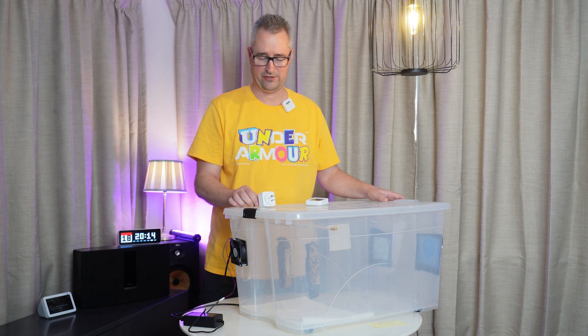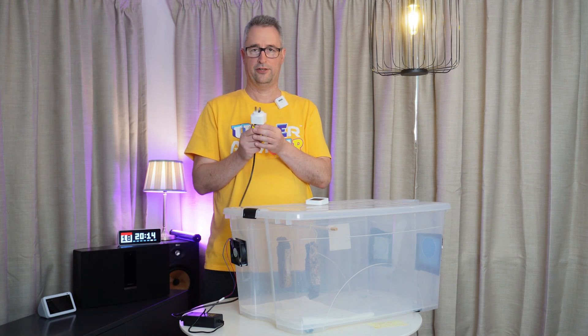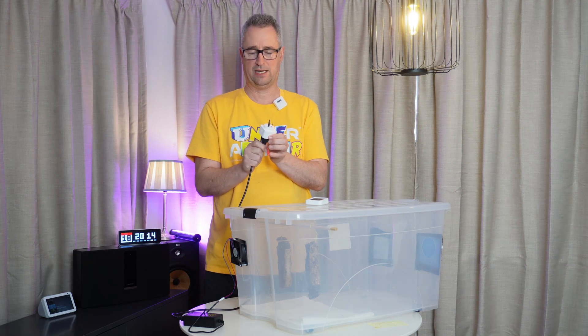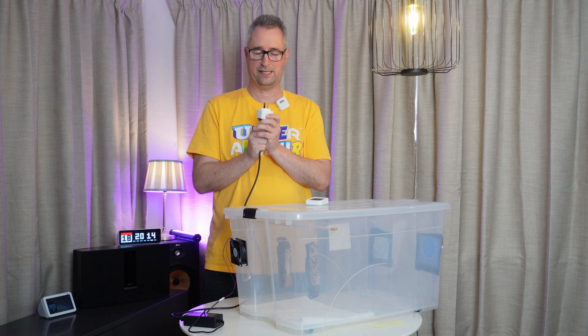The clever thing here is that I'm controlling it using one of these locally controlled Athom ESPHome smart plugs, and this is how I'm going to automate this device.